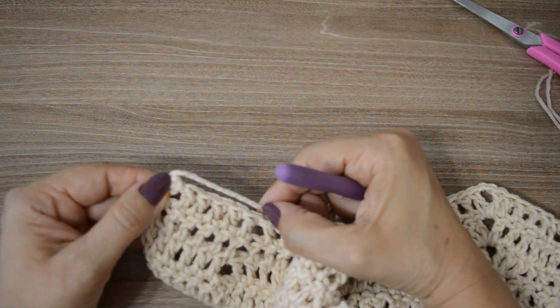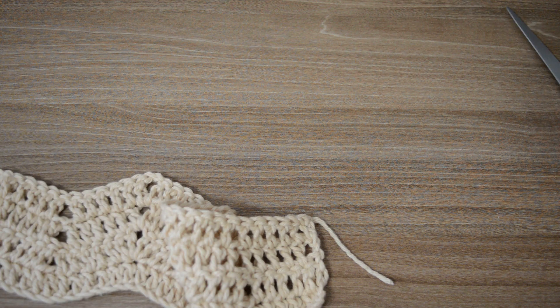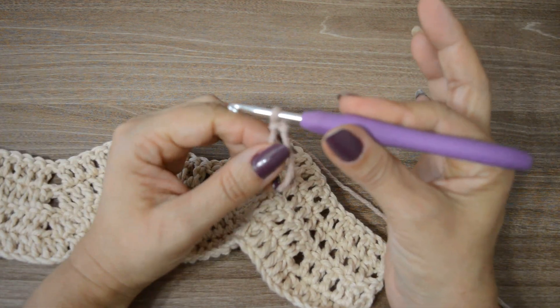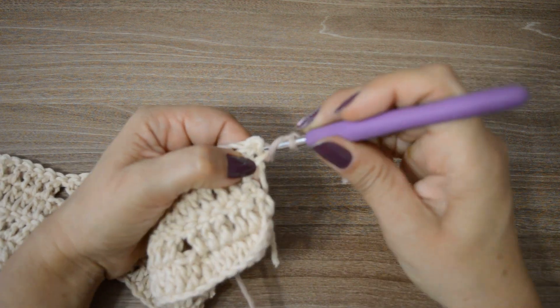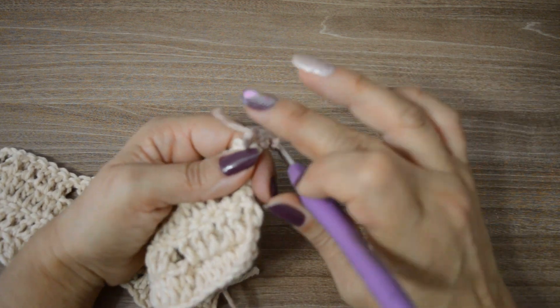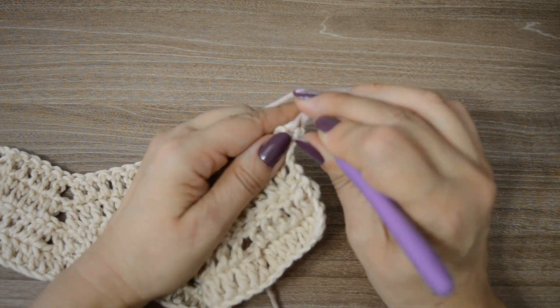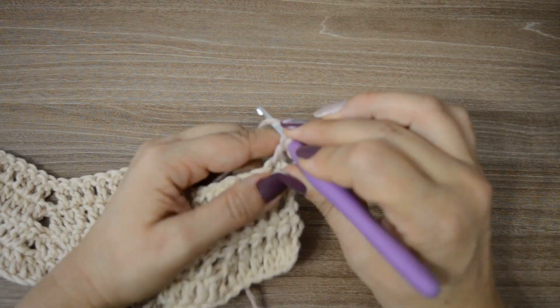Vocês estão escondendo o fio no próprio trabalho. Aí, vai iniciar com o marrom um pouquinho mais claro — mas tudo vai depender de qual degradê vocês estão utilizando. Vou pegar o fio, aqui é o marrom um pouquinho mais claro, vou fazer uma laçadinha aqui prendendo na minha agulha, como se eu fosse iniciar uma correntinha. Neste primeiro pontinho alto, introduzo a agulha. Vocês podem fazer também no sistema de levantar três correntinhas. Vou começar aqui com um ponto alto — dou a laçada. E vou trabalhar a mesma coisa, porque são carreiras de repetição.